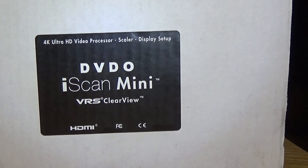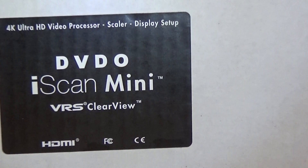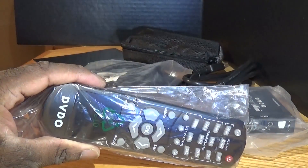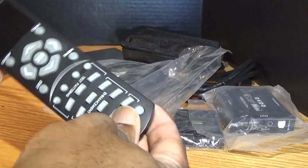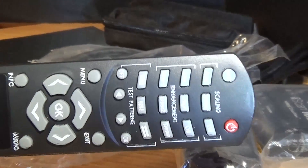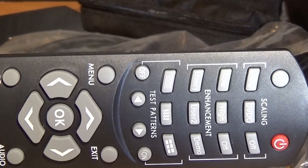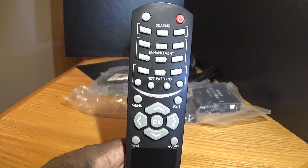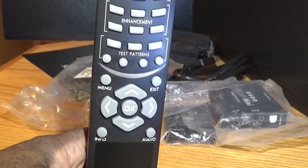Hi everyone, this is Jill. I'm here to show you the 4K Ultra HD video processor scaler display setup for the VRS ClearView unboxing. I'm showing you the remotes to display the contents of the unit — it's a nice little remote that shows you the test patterns, enhancements, and scaling of 4K. I bought it to enhance more visuals because I'm going blind and can't see as good as I used to, so I like extra detail in my movies and videos.